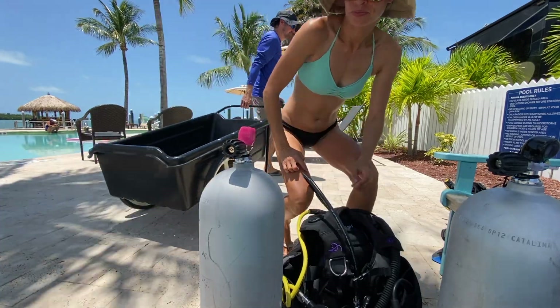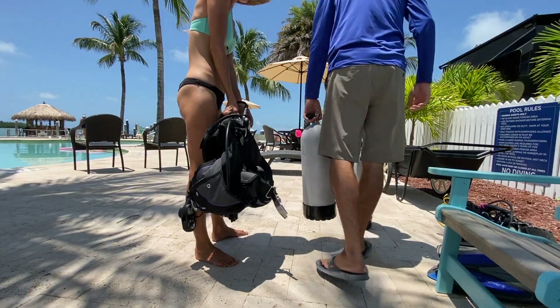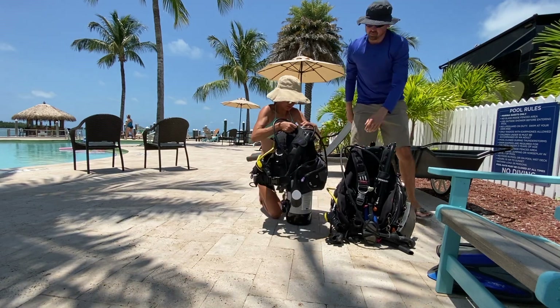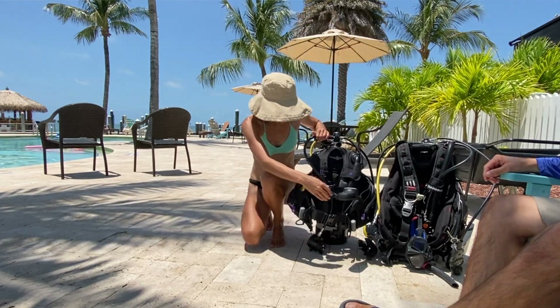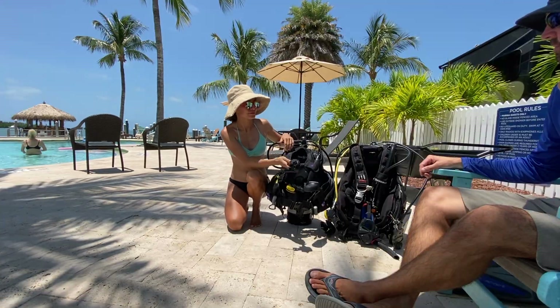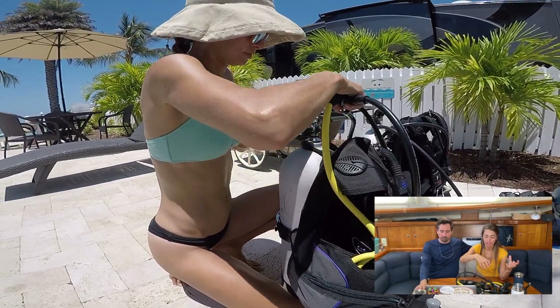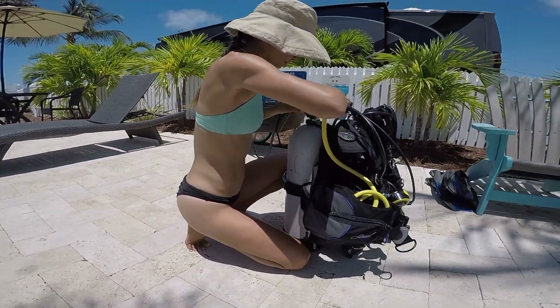You'll see that we're setting up our equipment and Matt is keeping his hands off so that you can see that I know what I'm doing. One of the important things in scuba diving is repetition, so that it becomes second nature. You want to check that you have no leaks, that you can breathe through your regulator, and when you're filling it with air and opening your tank, make sure your computer is not facing you because if it explodes it might hurt you.